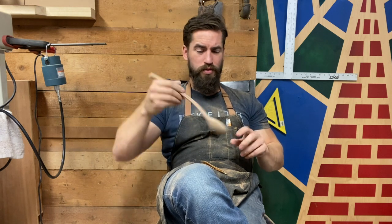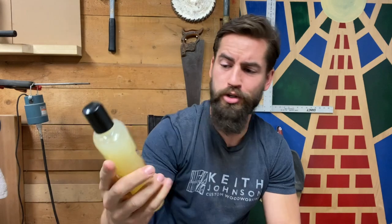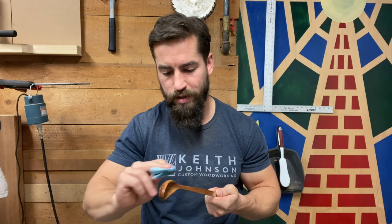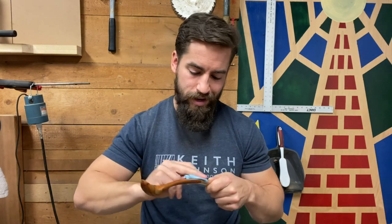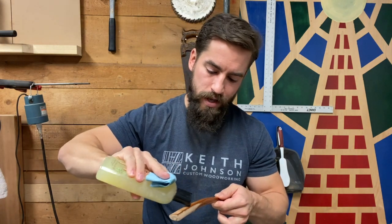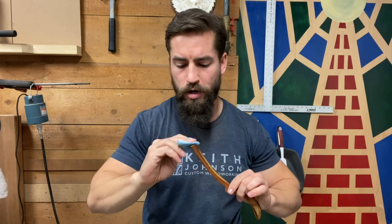I did have to run out and grab some finish. This is just the butcher block conditioner you can get at the big box stores — it's basically just mineral oil and beeswax. You can use straight mineral oil, you can use beeswax, people use different things, some folks just leave them unfinished. I like to use this because it brings out the grain a little bit and gives it a little water resistance. It's just a wipe on, wipe off, one-hit thing. If I really wanted it super shiny, I could hit it with a straight coat of beeswax after the oil, but 99% of the time one coat of this and I'm good to go.